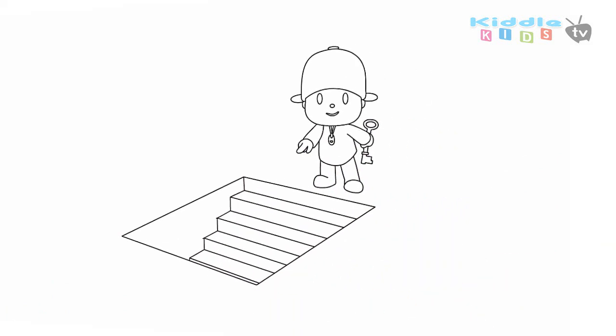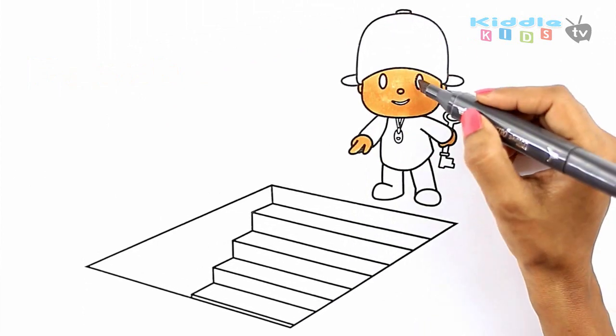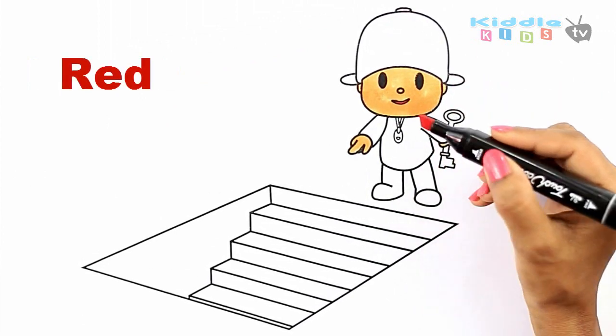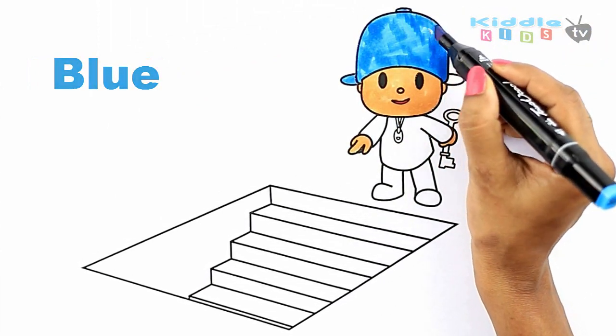It's done. To color, first I am applying the peach color on Pocoyo's face, ears, and hands, coloring the eyes with black and the lips with red. It's time to color Pocoyo's dress and I am using the blue color.